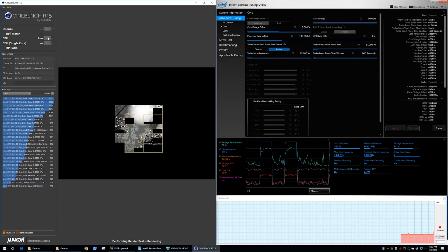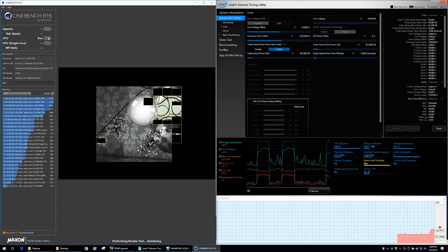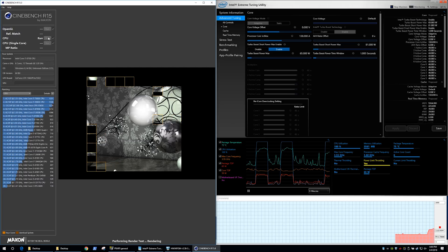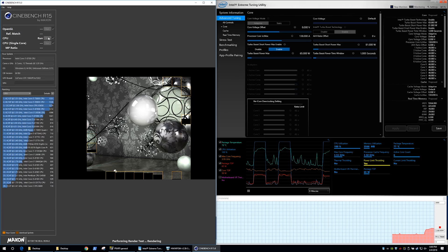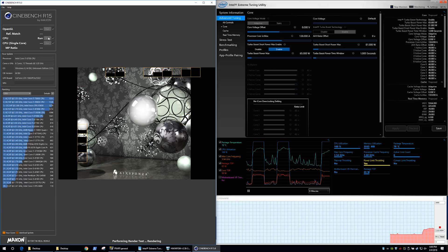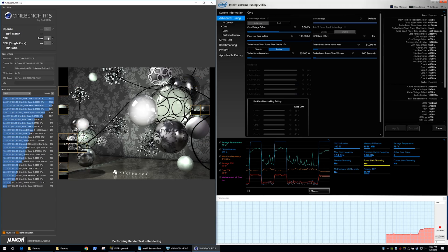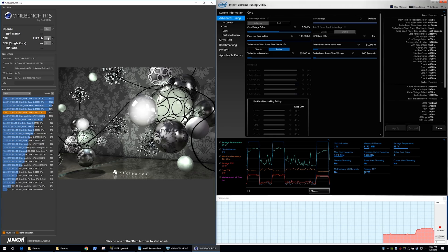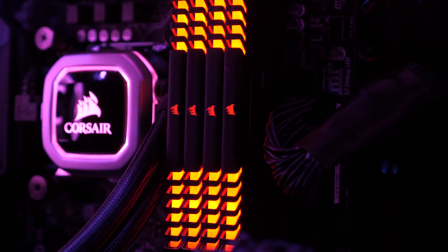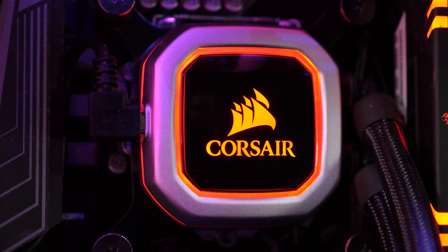I started to dig into why this was, and quickly realized the Desk Mini was configured for a maximum package TDP of 65 watts. You might think that makes sense since the Core i7-8700 is a 65-watt part, however the TDP is calculated from the base clock, not the boost clocks. The 8700 has a base clock of just 3.2 GHz, and within the 65-watt envelope it can only sustain 3.5 GHz — a 19% drop from 4.3 GHz — which is exactly why we're seeing a 19% drop in score from 1,389 points down to 1,127 points. So does this mean the 8700 requires a higher-end Z370 motherboard to achieve maximum performance? It turns out the answer is actually no.